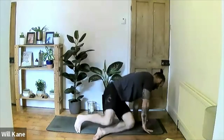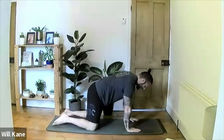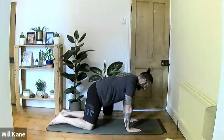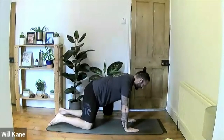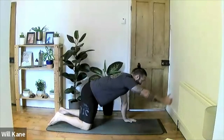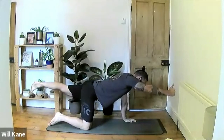From here we're going to turn onto our knees, coming into a tabletop position. In tabletop, hands are directly underneath the shoulders, elbows locked out, arms straight, and knees bent at 90 degrees. We're going to work through a series of bird dogs for a little core activation. Start by taking the right hand out in front, doing a thumbs-up sign — rotating the hand so the thumb points up towards the ceiling.